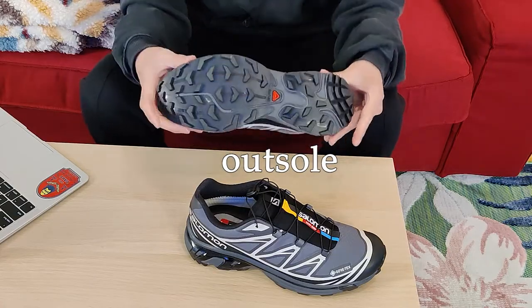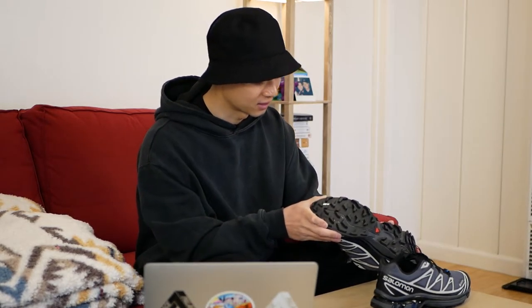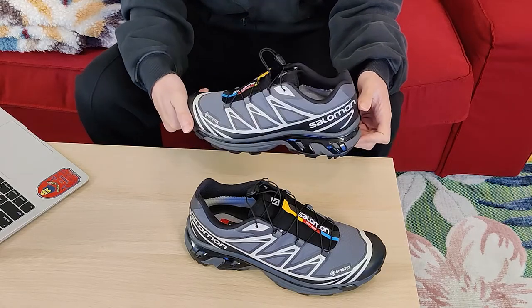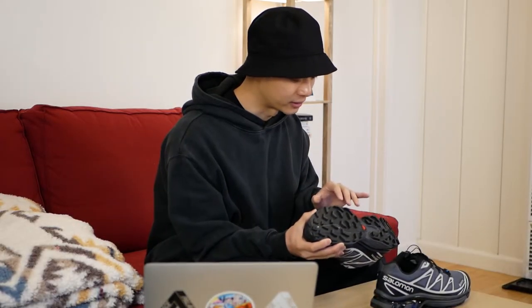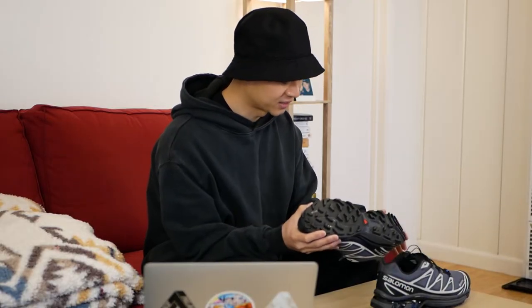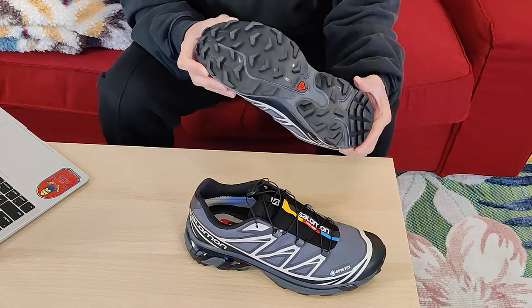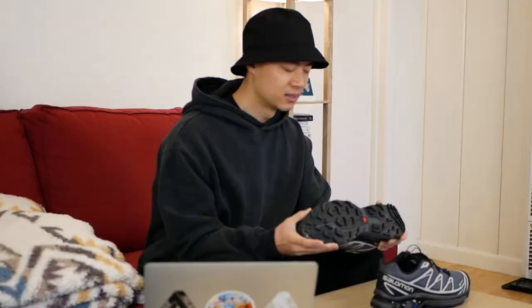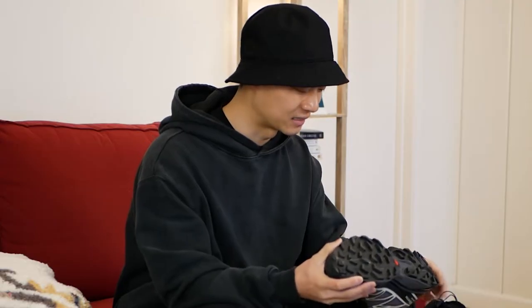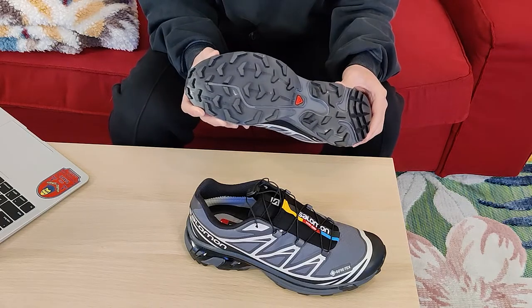Moving on to the outsole, it features a hard rubber lug traction pattern all along the bottom. This is where you can really see the trail running design that defines the sneaker's overall design language — it's definitely the most apparent in the outsole. This traction pattern is designed for uneven surfaces, mud, and outdoor use when you're not running on pavement. It's also the most aesthetically boot-like feature, and I really enjoy that design aesthetic as well as the utility of a lug outsole.